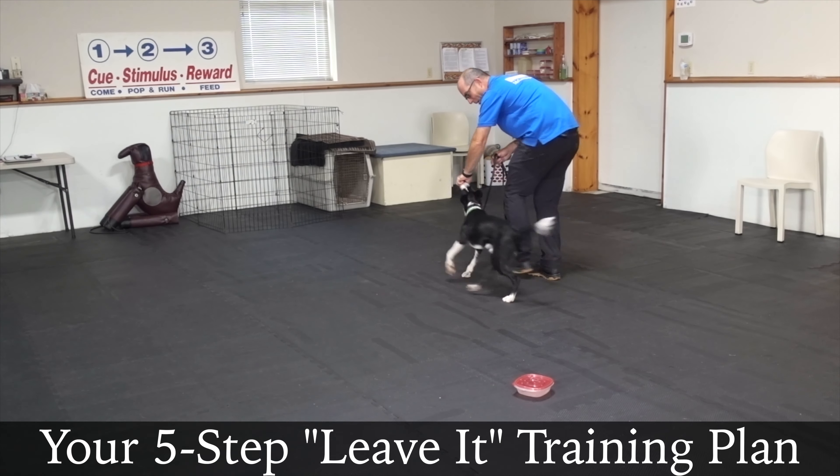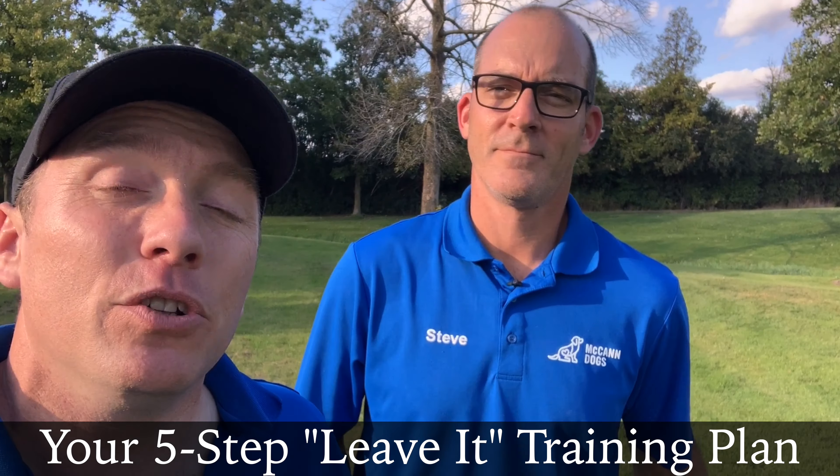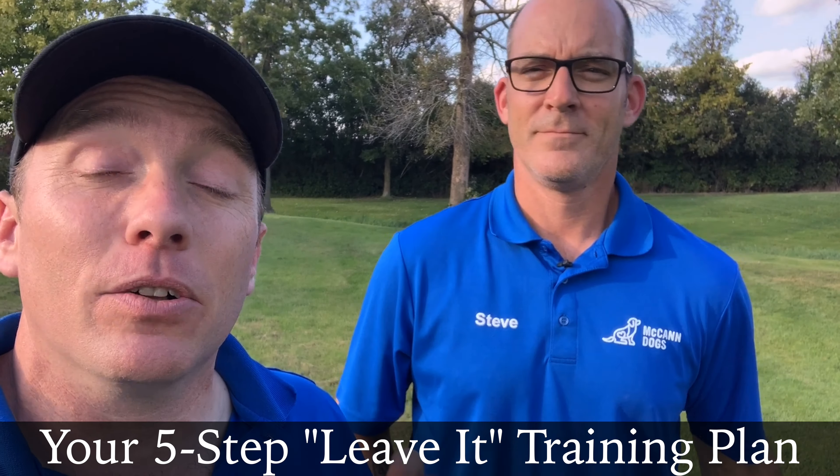Teaching your dog to ignore distractions is a pretty crucial part of your dog training. In today's video, instructor Steve is going to show you a step-by-step process to teach you how to train your dog to ignore distractions on a single command. I'm Ken Steepe. I'm Steve Walsh. Welcome back to McCann Dogs.